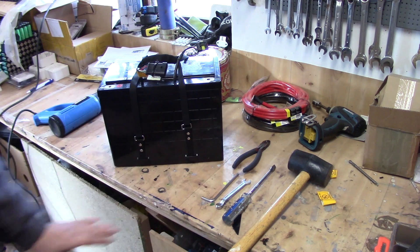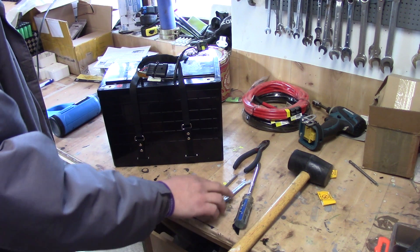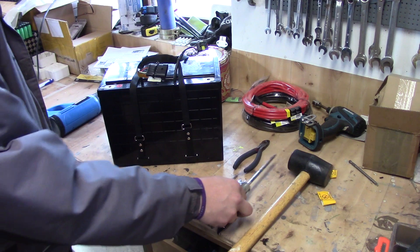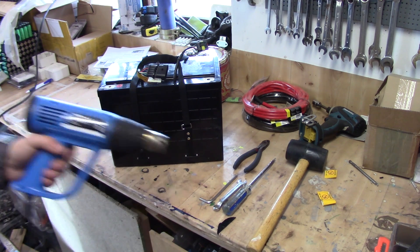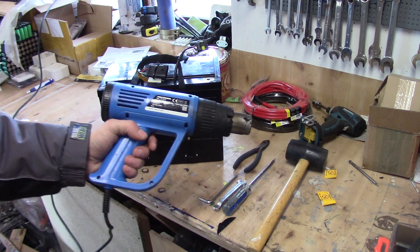To open the pack you'll need a couple of tools: a 5mm Allen screw, a 10mm hex, a big screwdriver is also usable, and a soft mallet because you'll see why later on. You'll also need some sort of heat gun because to get this out we need to heat up the glue inside.